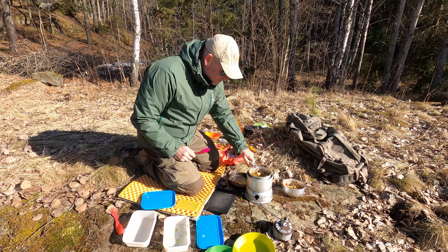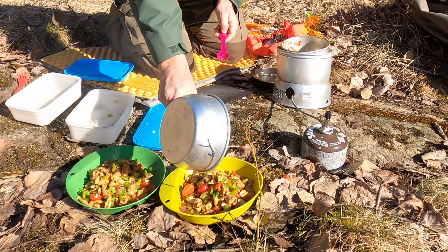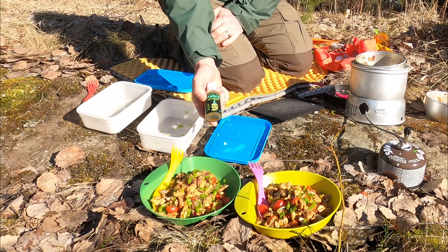And now it's ready to serve. For some extra flavor if you need it, I always bring along some hot sauce.